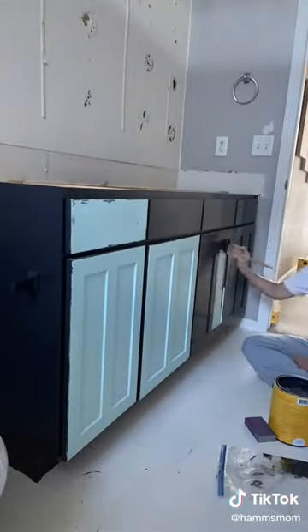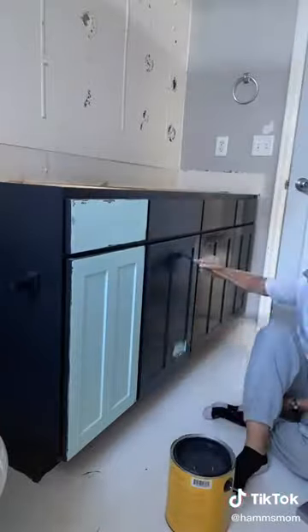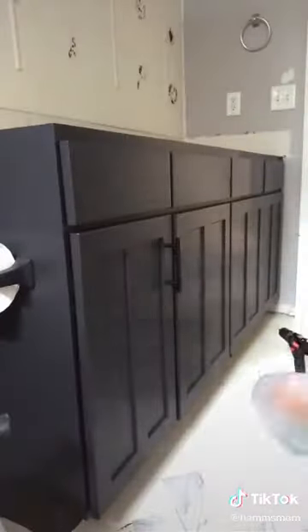I went ahead and did two coats of the blackish Claire paint to the front of the cabinet, and then I added on these black handles.